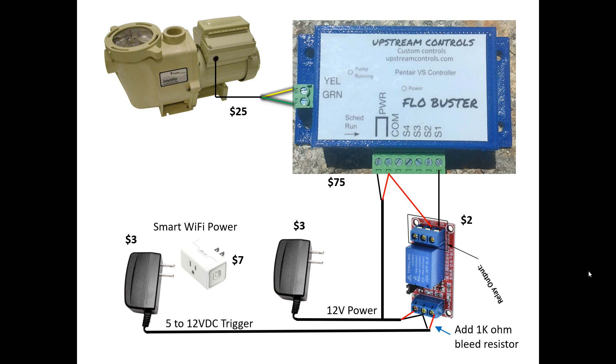Tying the whole system together: the IoT smart outlet on the bottom left is the trigger to the relay board. The relay board also needs power, so you have constant 12 volts coming in. The relay closure goes to the upstream control module, which also requires 12 volts — I just share the power with the relay board. That then sends the commands out to the pump. I'd recommend bench-testing this prior to installing it to make sure everything works, and once you're confident, then you can drop it wherever you need to.